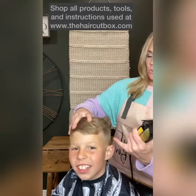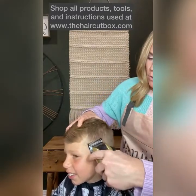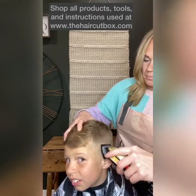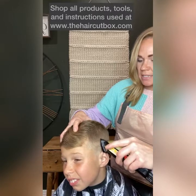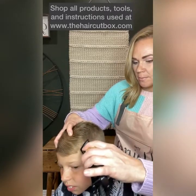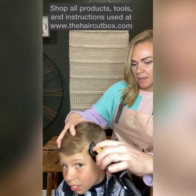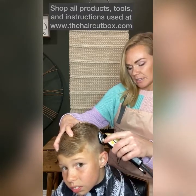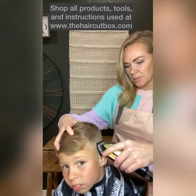We're going to take the clippers and just barely soften that line by walking the clippers away from the head. As soon as you get to that line, move your clippers away. You can also sometimes take them horizontal like that, just to make sure that line is completely gone.